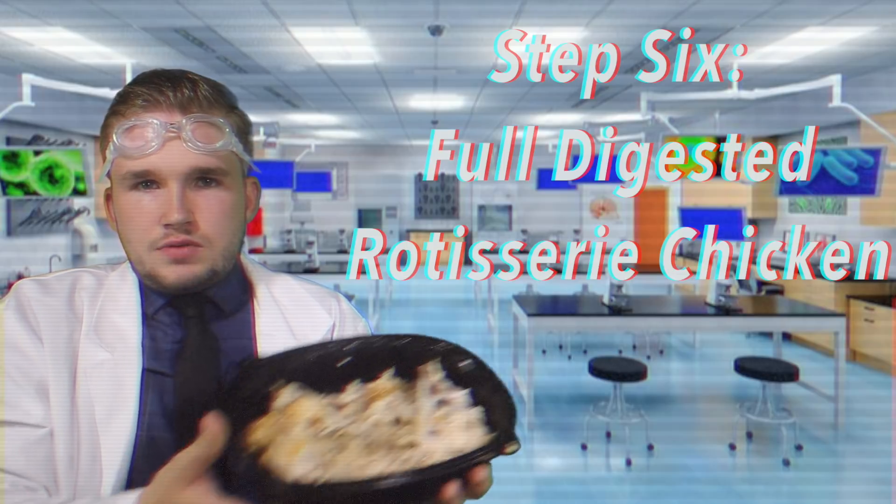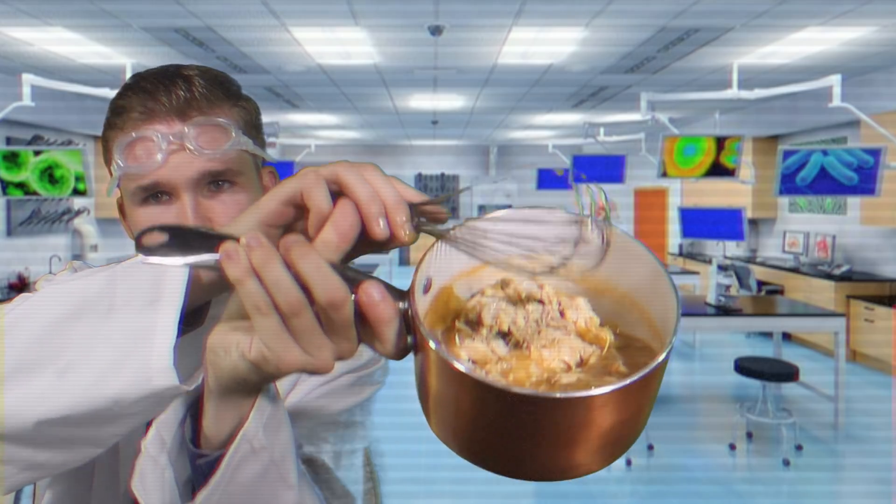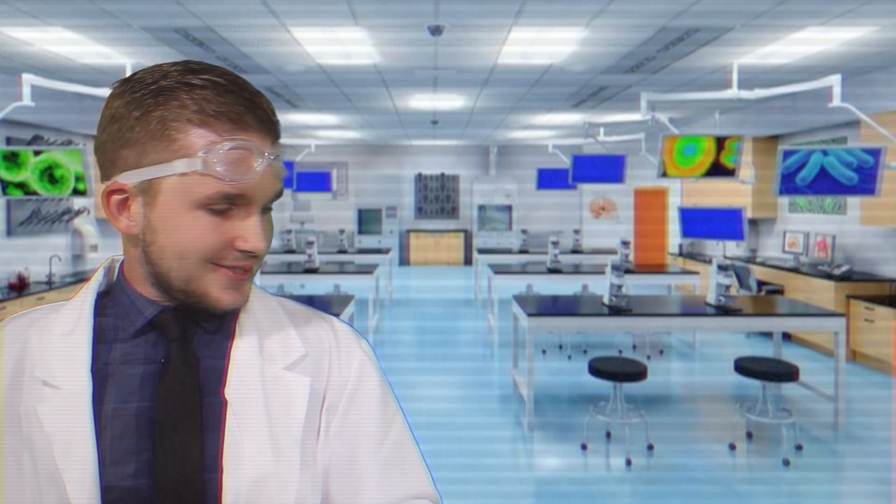Next up, you're going to want to throw in a box of moldy leftover spaghetti. Mix that up really nice. After you've got the moldy leftover spaghetti mixed in, you're going to want to take a fully digested rotisserie chicken from the intestines of a John Goodman — just mix that in here as well. The last thing you want to throw in your goop before you put it in the oven at 575 and bake it for 24 hours is salt to taste.